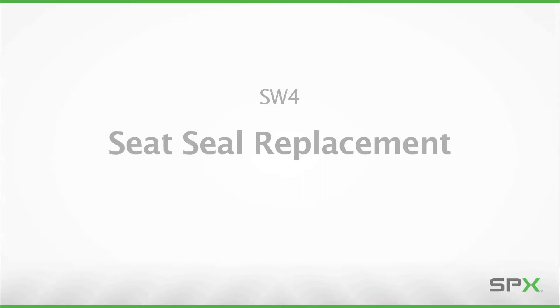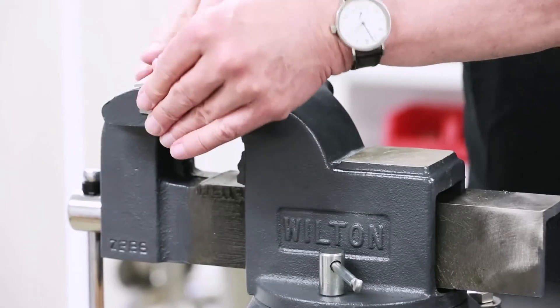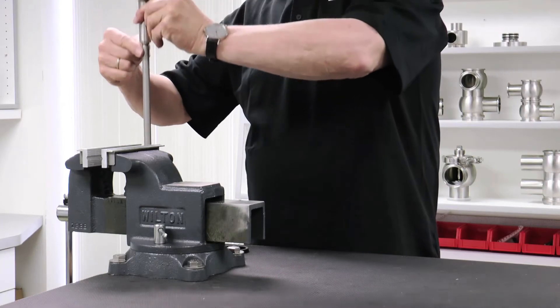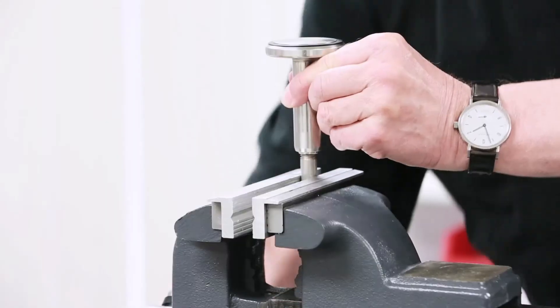This section will demonstrate the seat seal removal procedure. To protect the valve shaft from damage, aluminum brackets should be placed over the jaws of the vise. Once the brackets are in place, secure the valve shaft in a vise as shown.